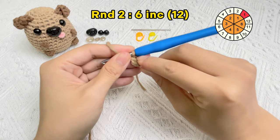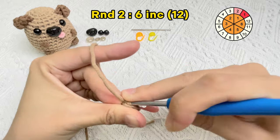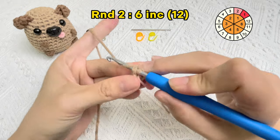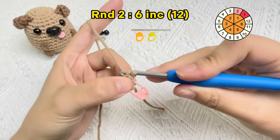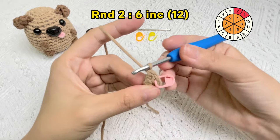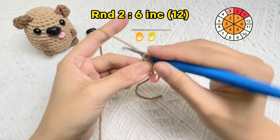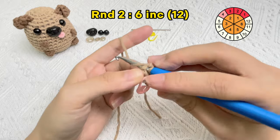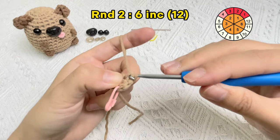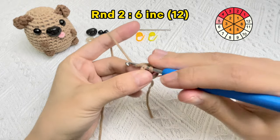Use a stitch marker in the first stitch of round two. Now we'll crochet the second single crochet stitch in the same hole. Okay, the first increase stitch is finished. Now we will crochet the second increase stitch.